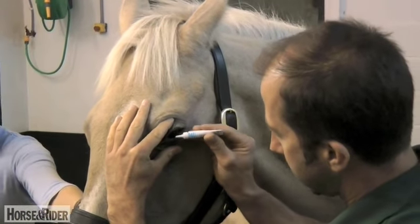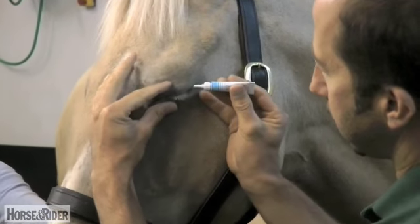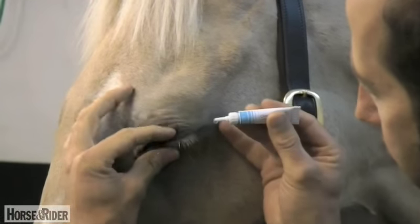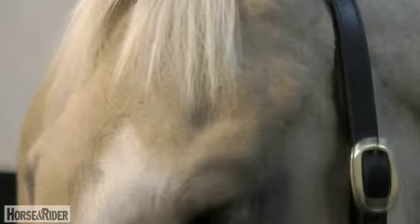Same again — index finger to lift up, thumb to drop down, pop the cream into the potential space of the medial canthus, which is the inside corner of the eye, then massage it around the eye a little bit, and job done.